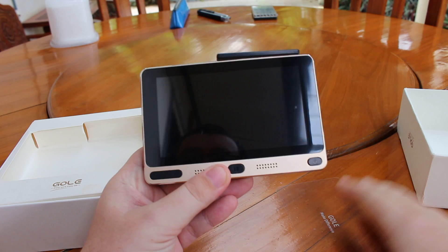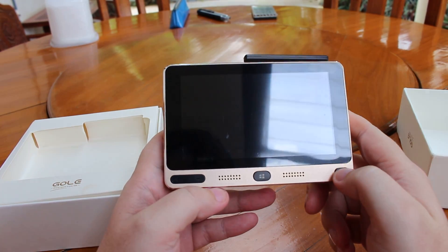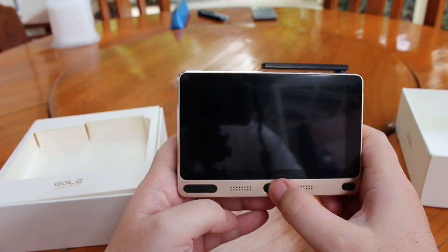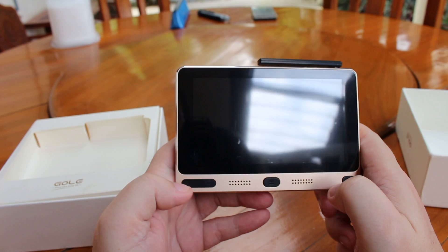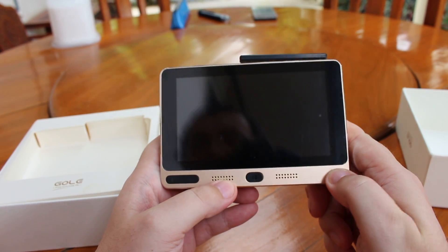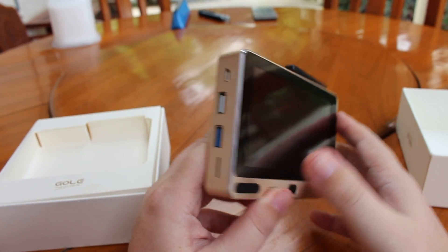Okay, that's a 5-inch screen. Here we have the power key, the Windows key, and the volume buttons. There is a battery, but it's not charged, so no small demo.